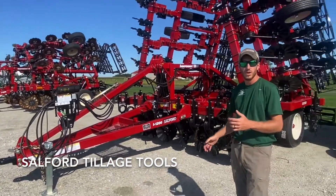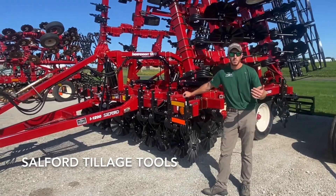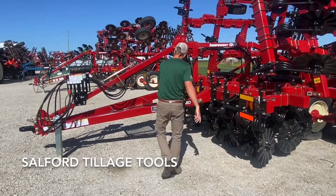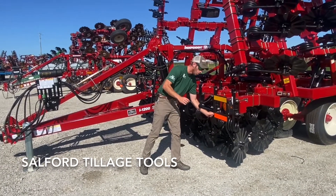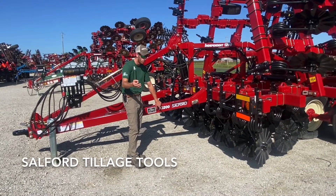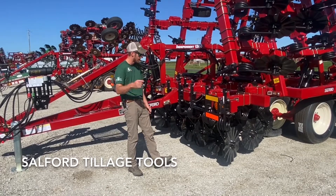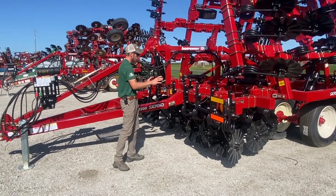We're going to talk about what each one does. Right here we have the Salford 1200 — personally this is my favorite Salford vertical tillage tool. This is a five-inch spacing machine because the second number is a two, and it has the inch-and-a-quarter coils. The one indicates an inch-and-a-quarter coil; a 2200 would have an inch-and-five-eighths coil, which is a larger coil.